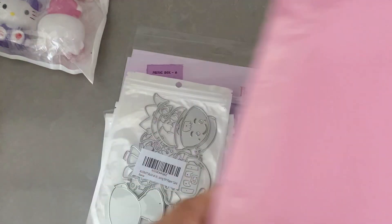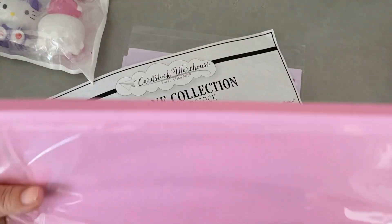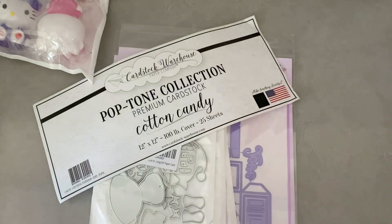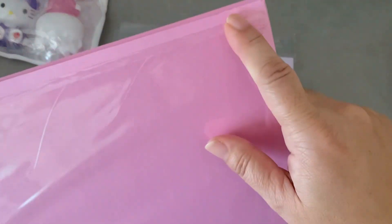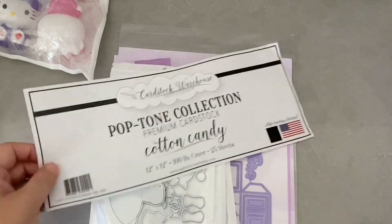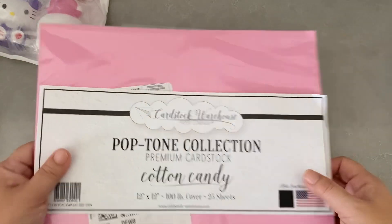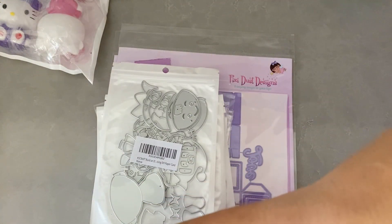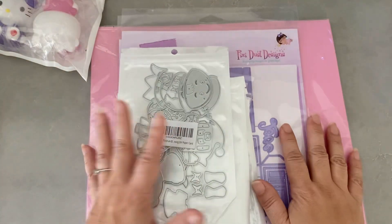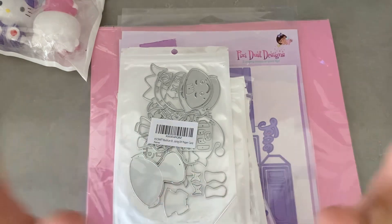I did spend a lot of money at Pixie Dust Designs but I'm liking their stuff so far. This one I want to share because I'm very disappointed. I ordered this directly from Amazon — it's from Cardstock Warehouse — and it came open. They just slapped the label right on the packaging and it wasn't even wrapped, so some of my paper is dirty. I tried to complain to Amazon because I don't know if it's an Amazon thing or a Cardstock Warehouse thing, but hello, it's paper — you should be protecting it. I do like this color though; it's the cotton candy color and I was running out of it.